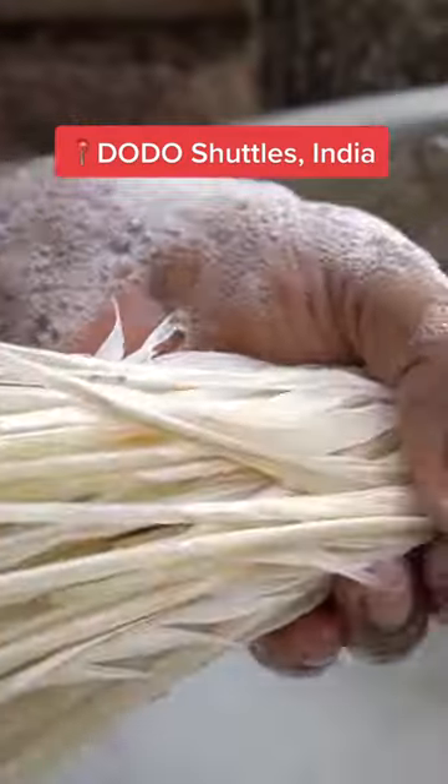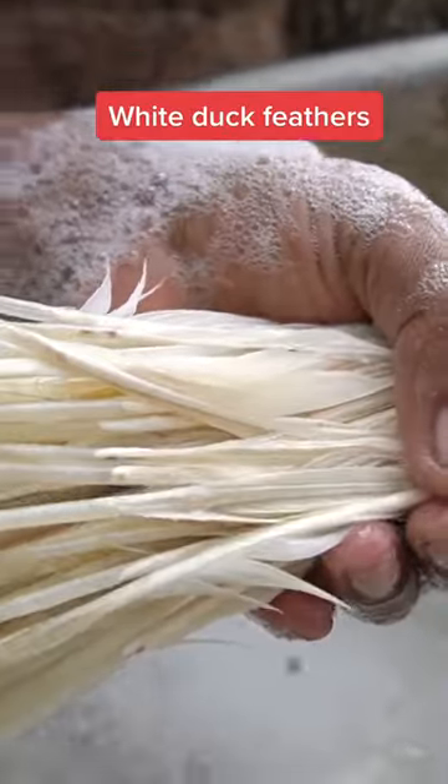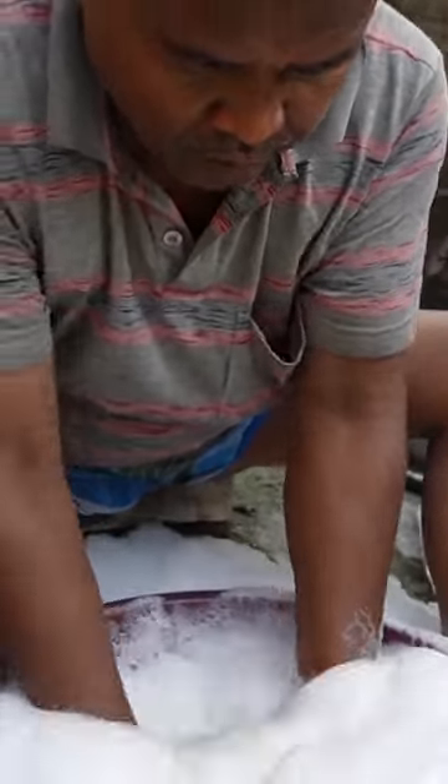All of Dodo's shuttlecocks are made with white duck feathers. Workers like Israel Mullick wash them in small bunches in soapy water.